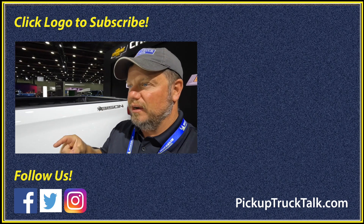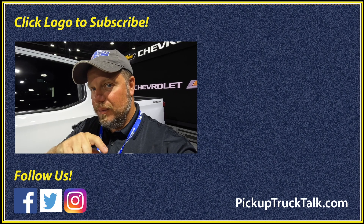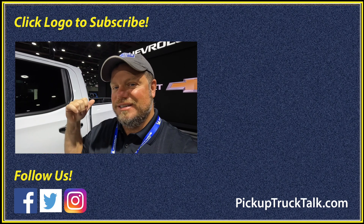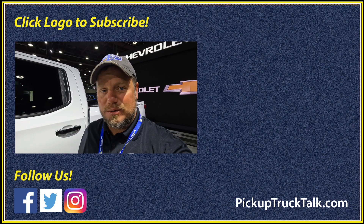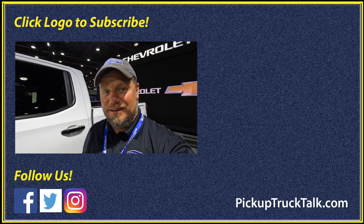I just thought these trucks were really cool. Put your comments down below — which one would you want to drive? Which one are you more interested in: the Colorado ZR2 Desert Boss or the Silverado ZR2 Bison? Comment it down below. The video's over here. PickupTruckTalk.com is the website. As always, thanks for watching — I will see you down the road.